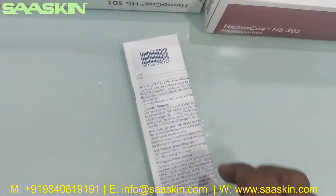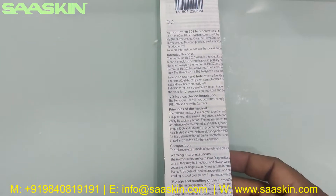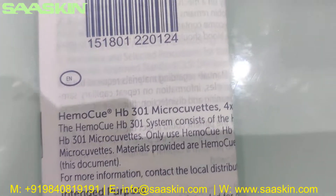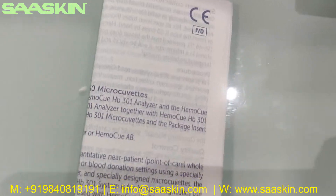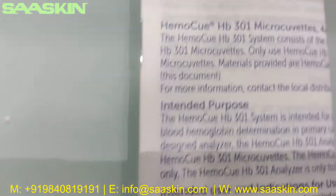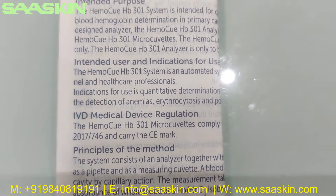Inside the box you get one complete IFU brochure which says HemoQ L301 MicroKubitz — Intended Purpose. You have the complete instructions to use. There is a complete brochure which talks about the Intended Purpose, how to use it, and the details about this product's specifications.